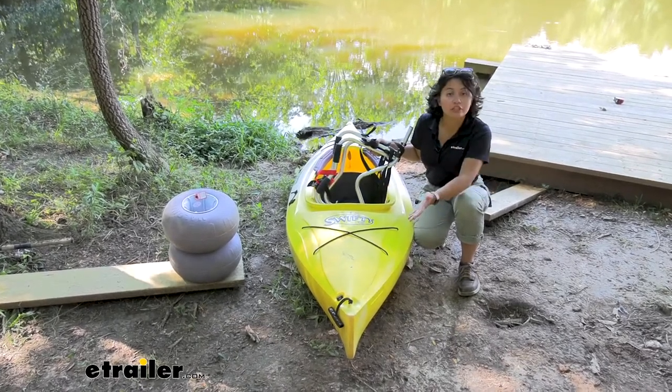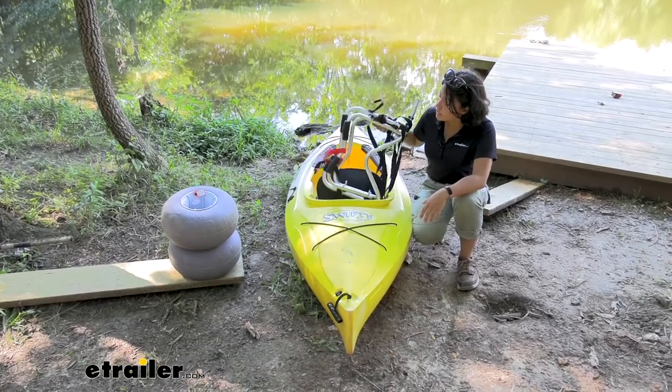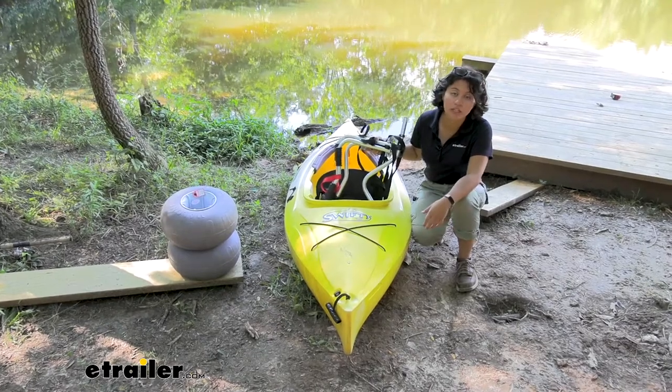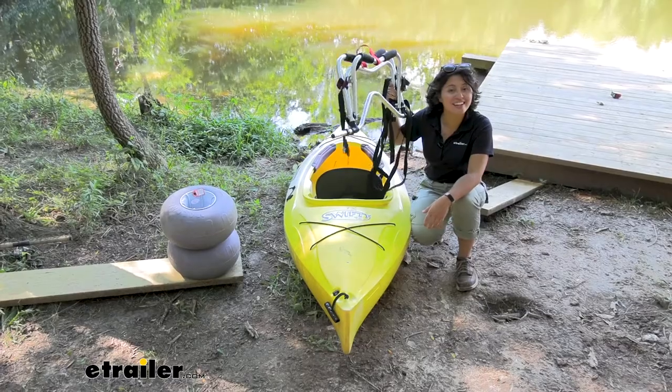Measuring 29 inches by 14 inches by 4 inches deep, it's very easy to secure even in your smaller kayaks like what I have here. This only weighs 11.2 pounds, and that includes the weight of the balloon wheels. It's super lightweight — it's almost like it's not even in your kayak.